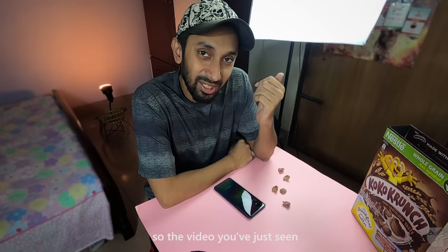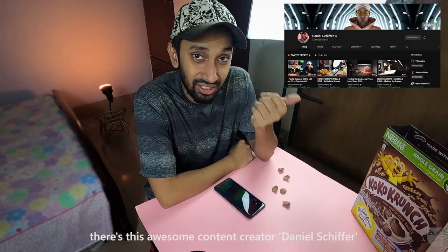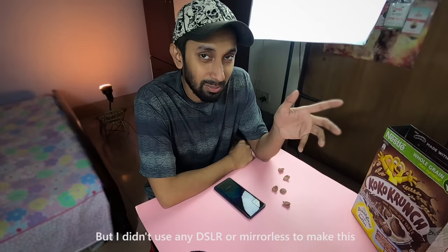Hello everyone. As you can see in this video, this is my favorite content creator Daniel Schiffer. His video is an exact recreation, but I am using a cell phone — this is the Samsung Galaxy A51 — instead of a DSLR or mirrorless camera.